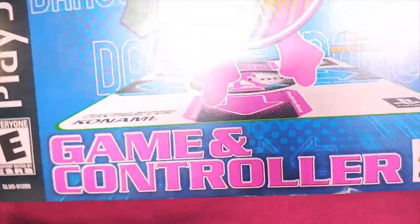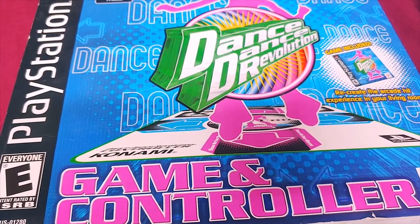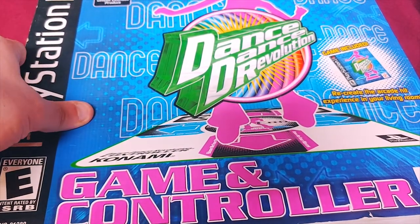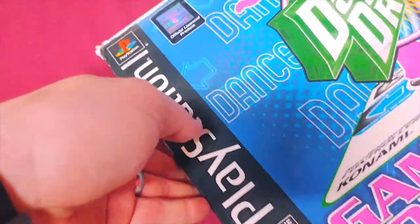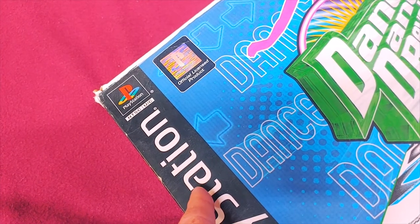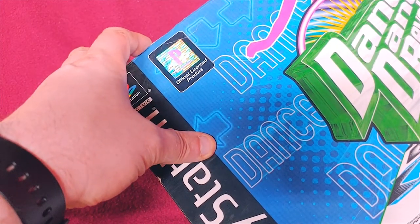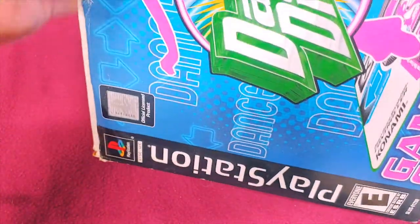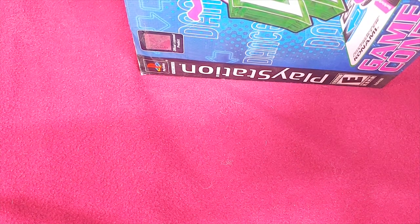Next up is the Dance Dance Revolution PlayStation game and controller. I'm not going to get it out of the box. I did try to get into DDR a long time ago and I just was not any good at it. Right here you can see an officially licensed product hologram — you can see it change a little bit in the light. It's in a slip cover, and it's basically the same material as the Nintendo Power Pad.